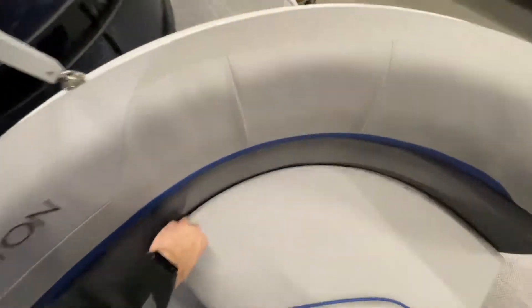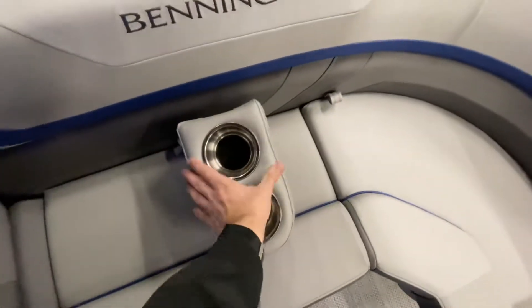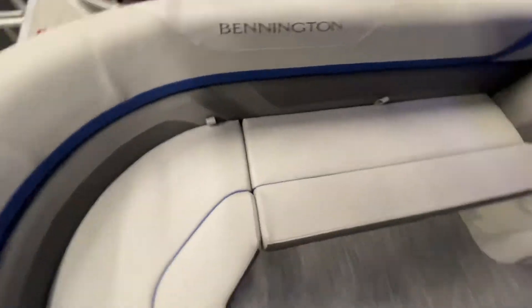Jumping over to the opposite side of the boat now, moving our portable cup holder. We have additional seating, all of which opens up for storage underneath.